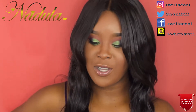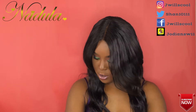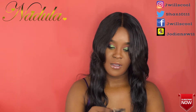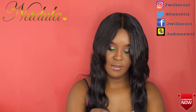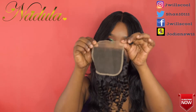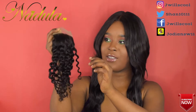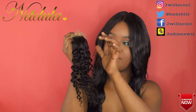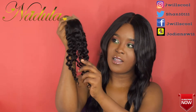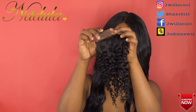Now the closure, guys — this is a 10 inch closure. This is the closure, and it has a little bit of straight at the top, then it gets curly further down towards the end. It's a tiny tad bit straight right here.